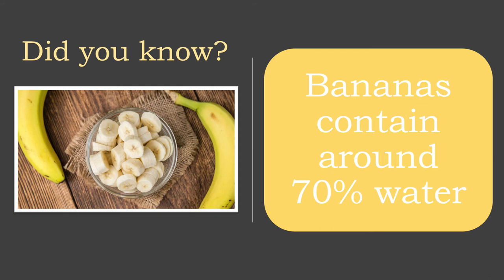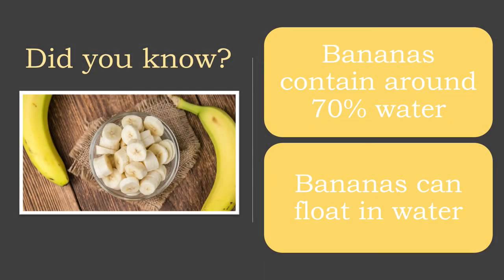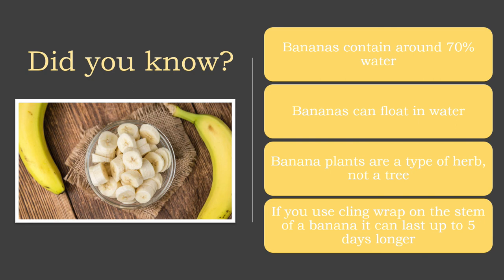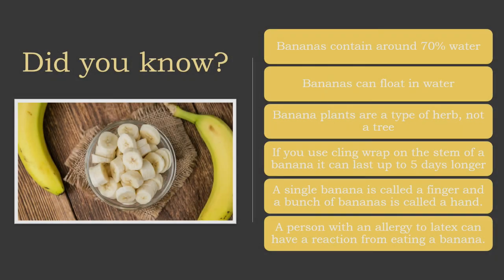Bananas contain around 70% water, which also means that they can float in water. Banana plants are a type of herb, not a tree. If you use cling wrap on the stem of a banana, it can last up to five days longer. A single banana is called a finger and a bunch of bananas is called a hand — when I go to the grocery store I've always just figured I buy a bunch of bananas. And lastly, a person with an allergy to latex can have a reaction from eating a banana.